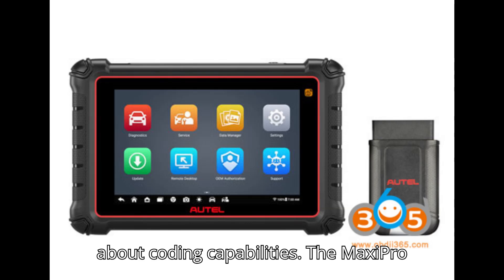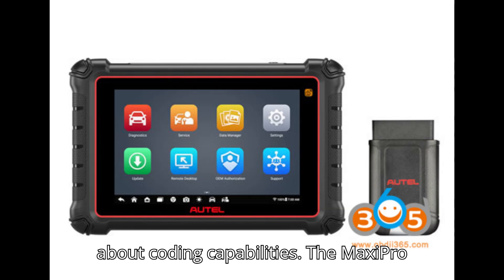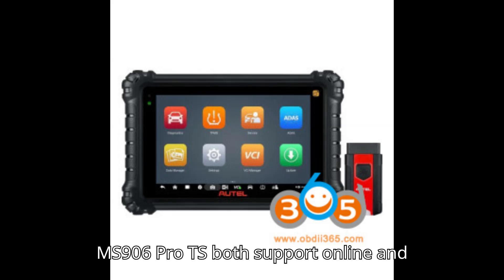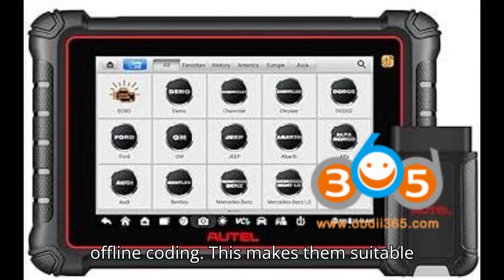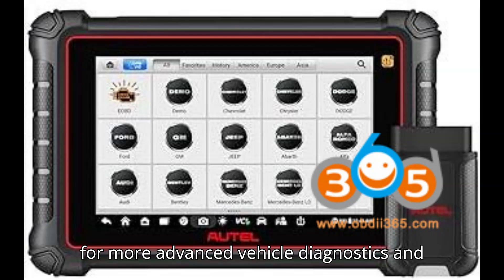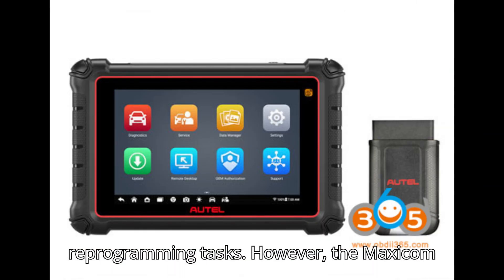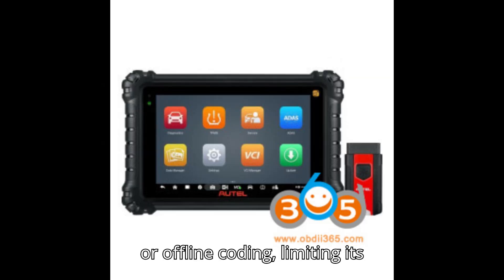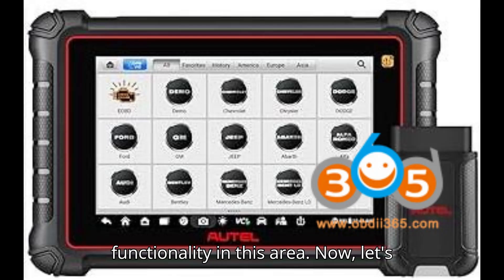Next, let's talk about coding capabilities. The MaxiPro MP900TS and the MaxiZs MS906 Pro TS both support online and offline coding, making them suitable for more advanced vehicle diagnostics and reprogramming tasks. However, the MaxiCom MK900TS does not support online or offline coding, limiting its functionality in this area.